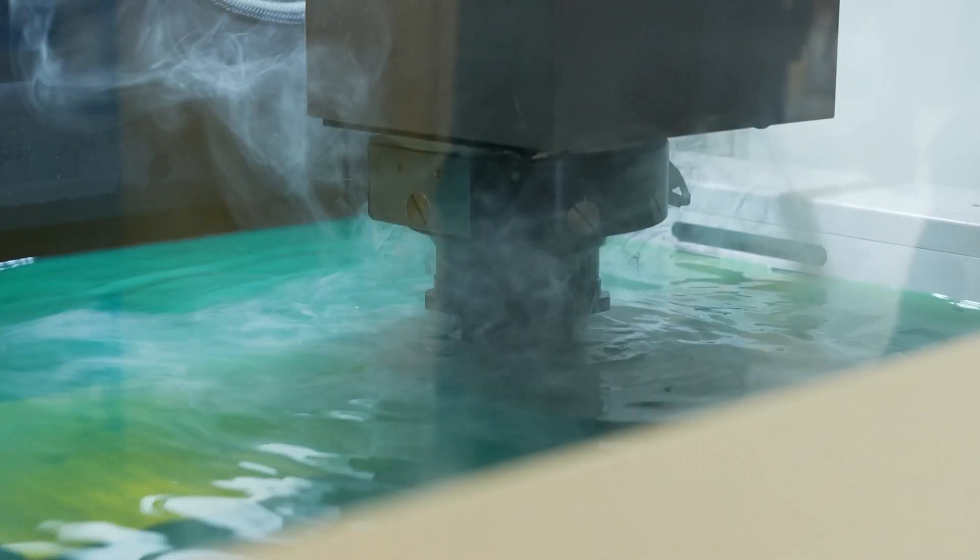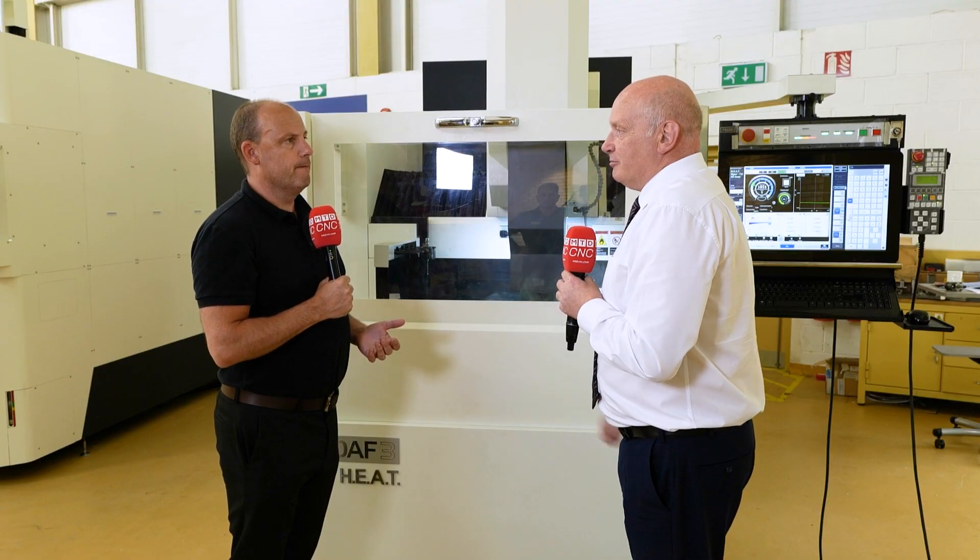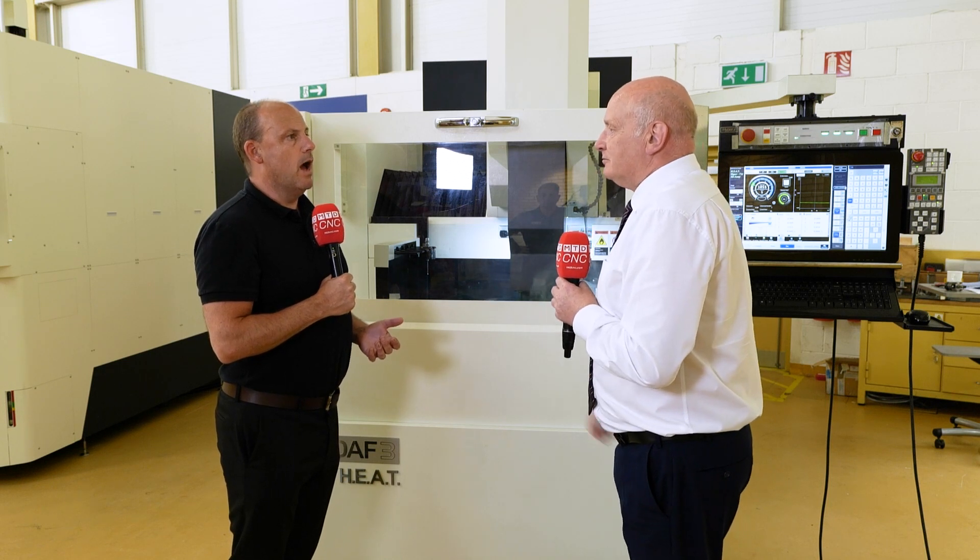Rather than building a machine to hit a market price level, Makino builds machines to hit market performance. That's what it's about — the performance of the machine. There are no compromises with Makino.